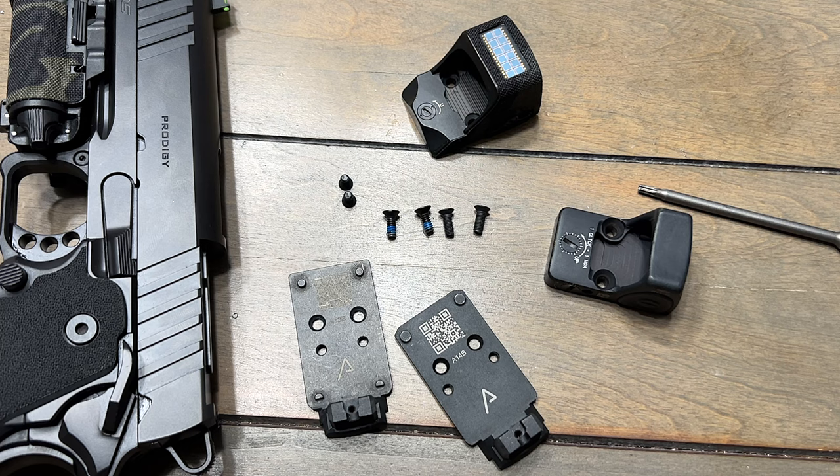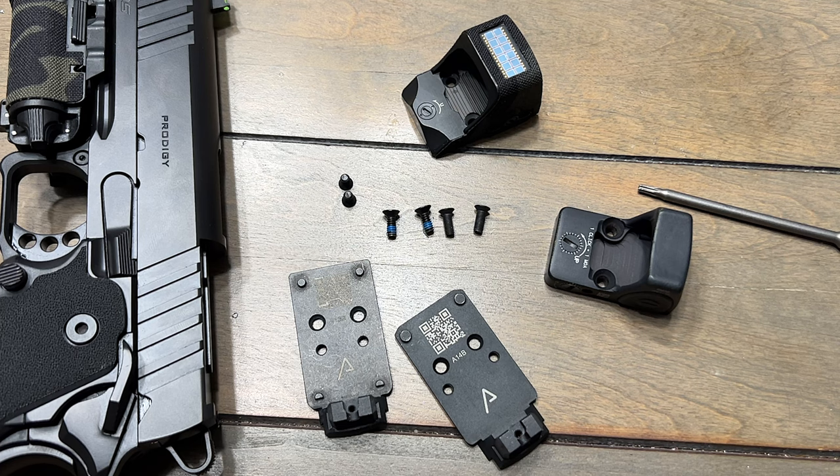Let me show y'all something — the screws on the optics plate are a different thread pitch. How big of a deal it is, I don't know, it just depends. For me, I had some extra screws from other optics laying around and I could make it work, but for someone who has specific screws for the optics plate, it's not gonna work. They're gonna have to go out and get different screws — that's just straight bullshit.